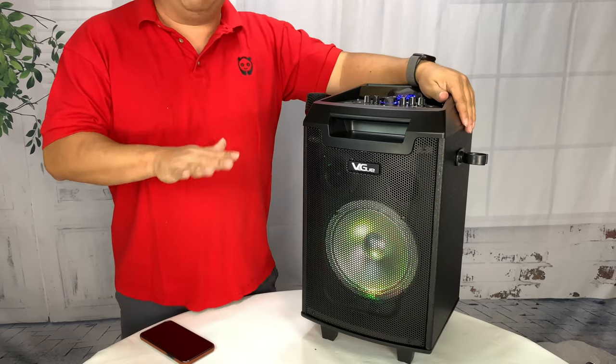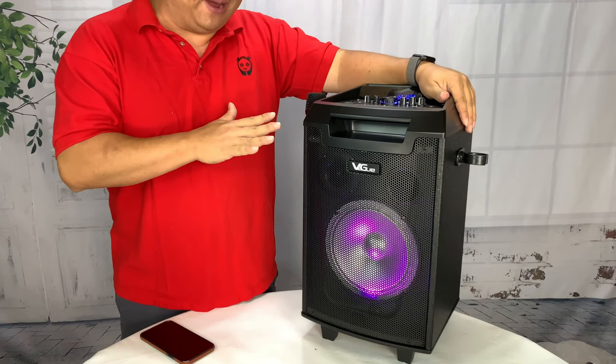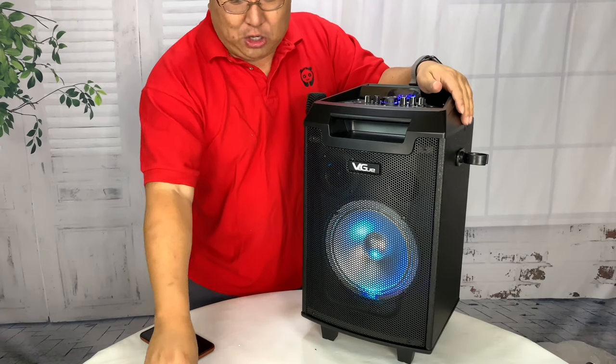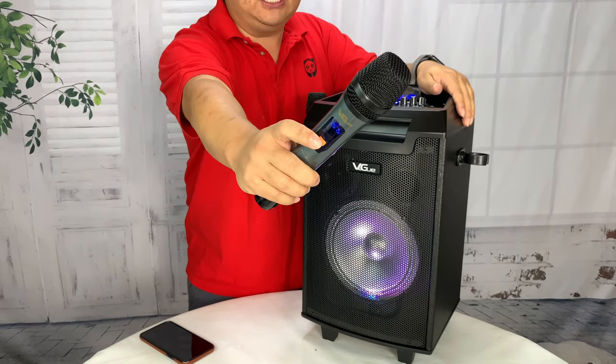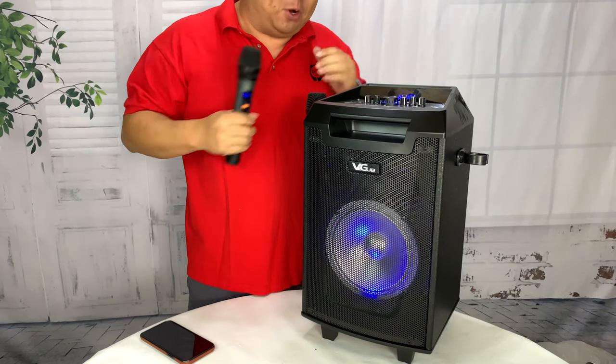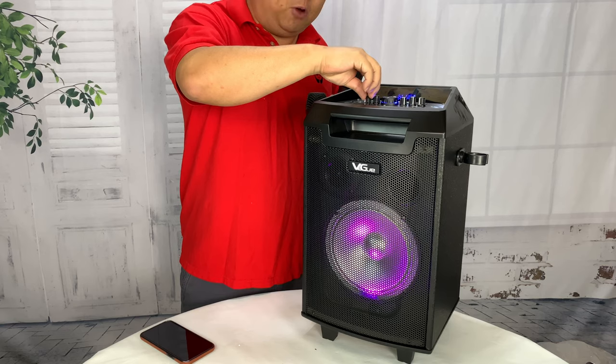I never got above 50 percent of the volume on this little bad boy, and this thing is killer. That's not even the best part. You want to have a little party? I went ahead and threw some batteries into this microphone here, and I will show you that even though I'm streaming music from my phone, I can crank up the mic volume.